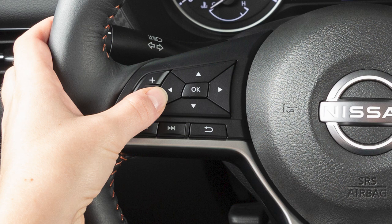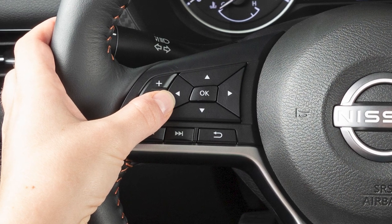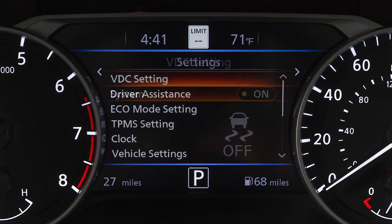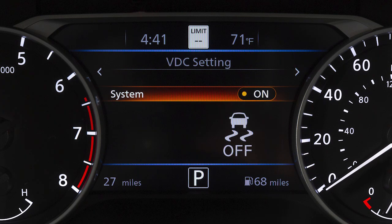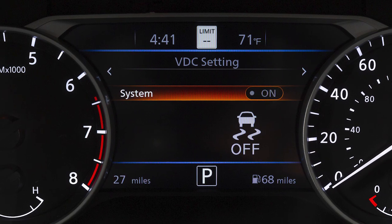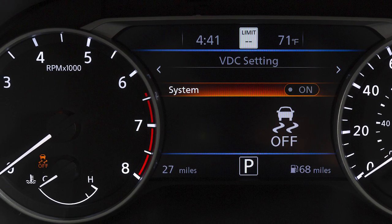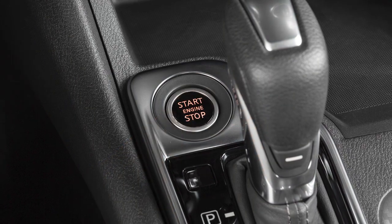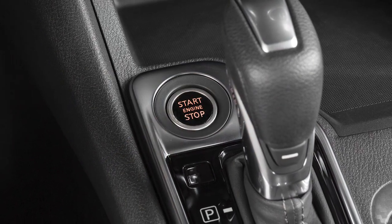To enable or disable the VDC system, use these controls to select settings, then VDC setting, then system to toggle the system on or off. When you turn the VDC system off, an indicator light will illuminate. Also, when you turn off and then restart your vehicle, the system will automatically come on again.